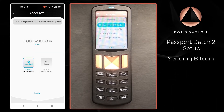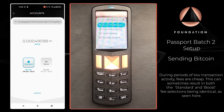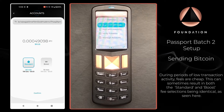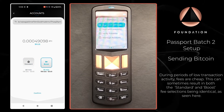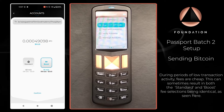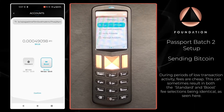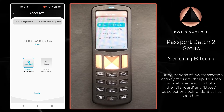Now we are at the fee selection. Envoy makes this really simple — we just have two options. We have a Standard option which estimates the transaction will be confirmed within one hour, or a Boost option which aims to get the transaction processed within the next block, which on average takes place every 10 minutes. For the purposes of this demo I'm going to choose Standard and then press Confirm.